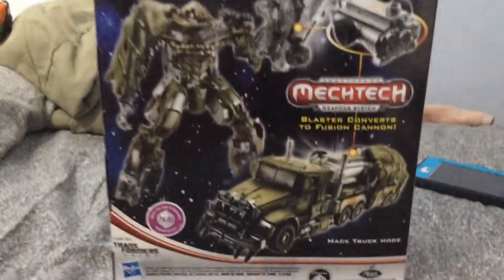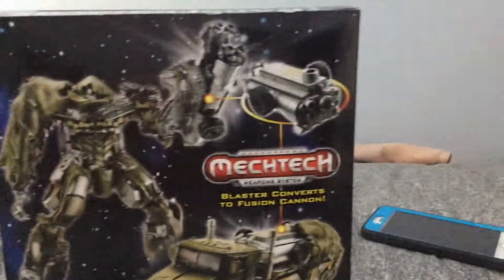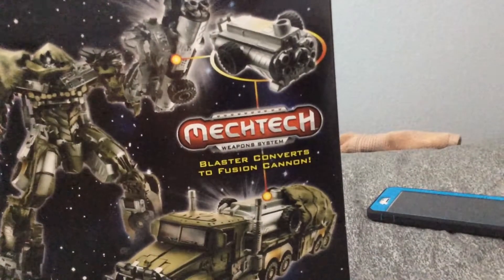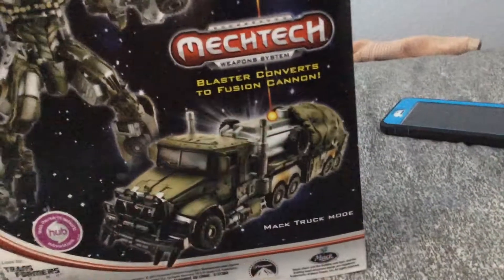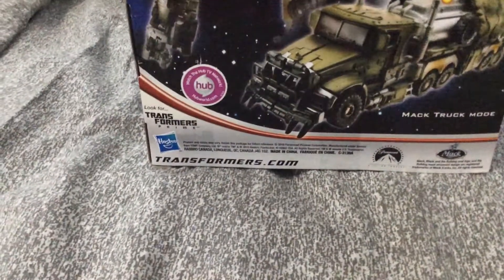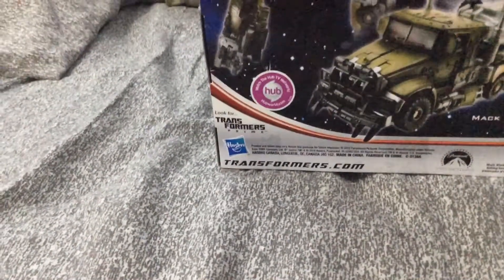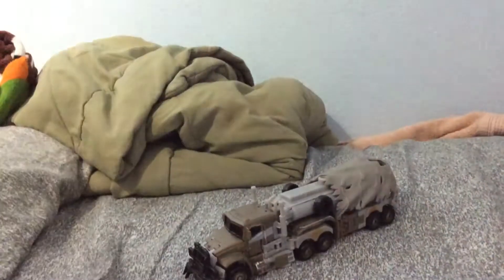And this is the thing back on the box. There's a good picture of Megatron, and there is the Mech Tech, which is the Fusion Cannon, and then when you transform it into vehicle mode, just put it right there. And just watch out - Hub, I don't know what the hell this is supposed to mean. Look for Transformer Prime. Well, not anymore. It's 2017, not 2010.